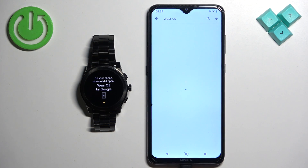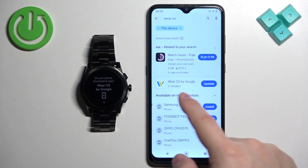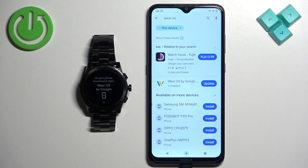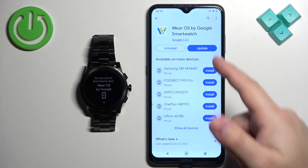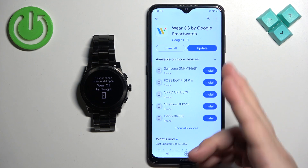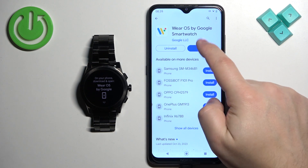In the Play Store, tap on search and type in 'Wear OS', then tap the search button. You should see the application 'Wear OS by Google'. I already have it installed, but you can tap on it and tap the Install button to install the app.